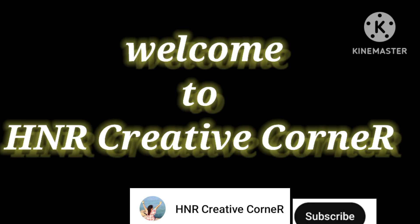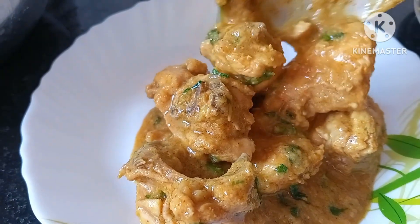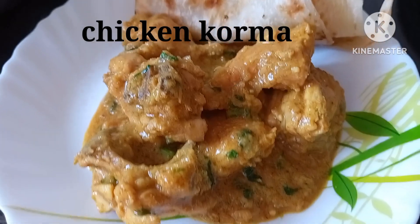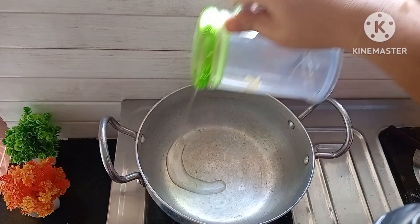Hey everyone, welcome back to my channel. Today in this video I am going to show you a chicken korma recipe. It is very delicious and very easy, so without wasting time let's start the video.